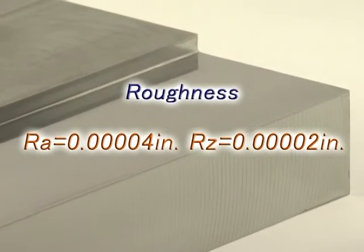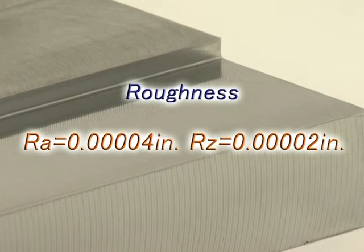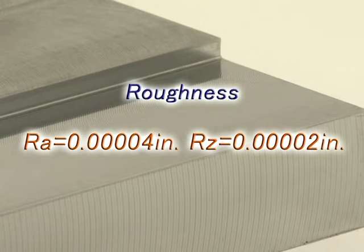The surface roughness during this heavy cutting operation has an RA value of 40 millionths of an inch and an RZ value of two ten-thousandths of an inch when the axial depth of cut is two hundred thousandths of an inch.